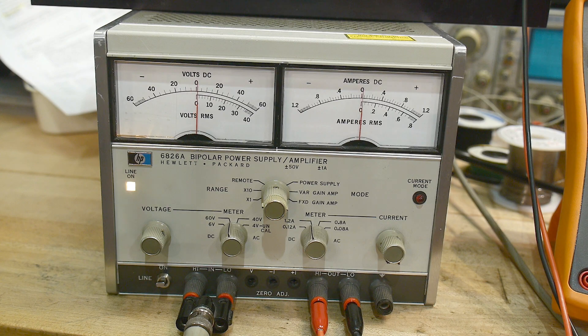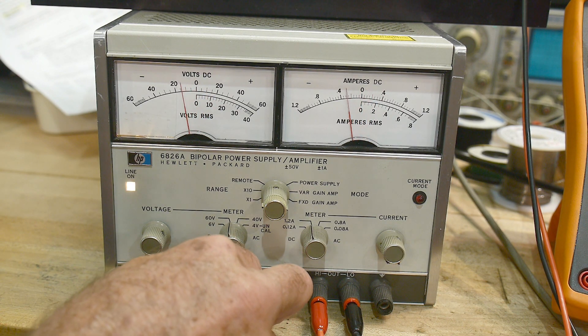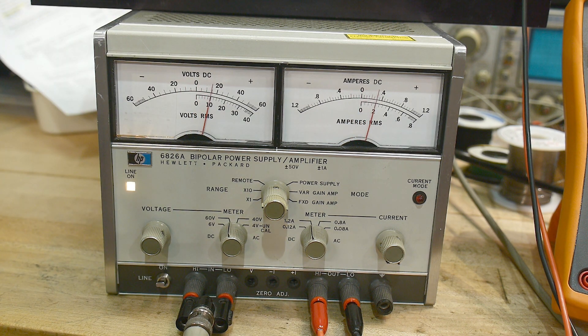How fast of an amplifier can it be? Well, it will operate up to 40 kilohertz — certainly through the audio range — down to DC.